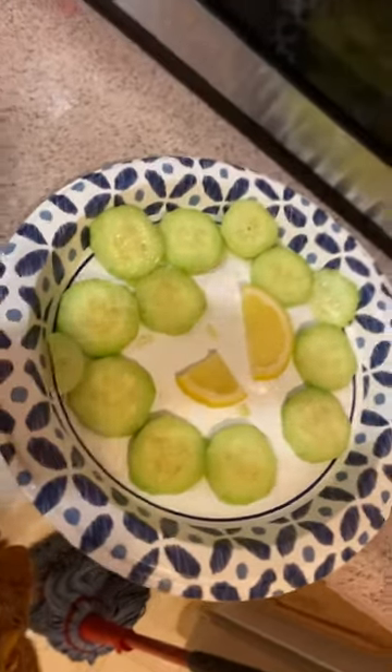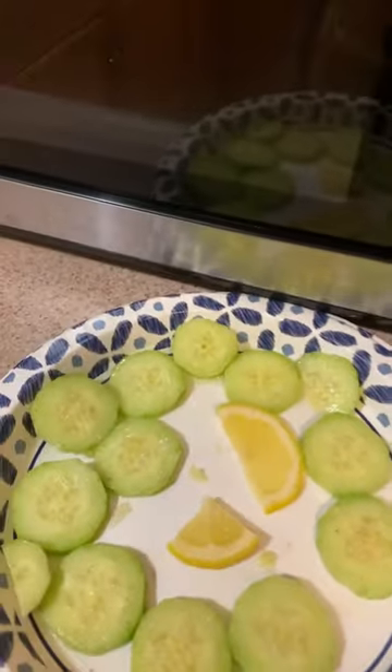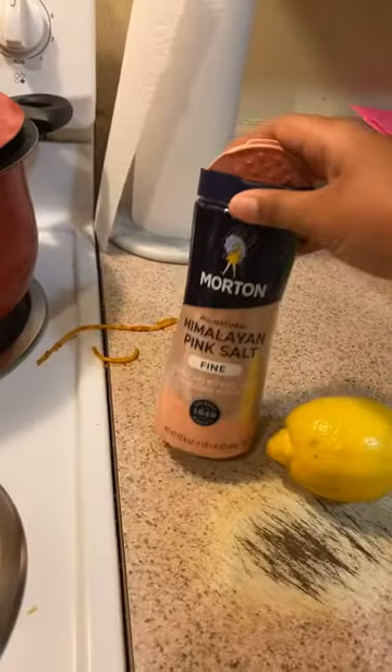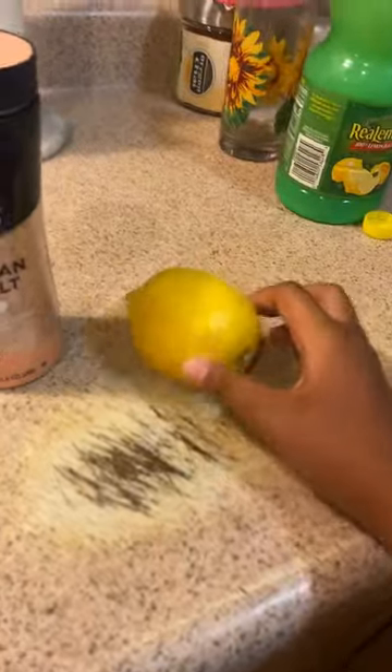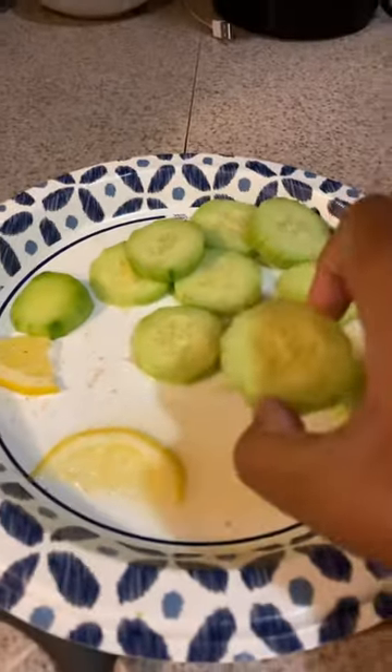Tell me that is not aesthetically pleasing — I'm just playing, it's not aesthetically pleasing, but it is so good. All it is is pink Himalayan salt, freshly squeezed lemon, or you could use this lemon juice — I don't know why the cap's off, but I used that — and obviously cucumbers.